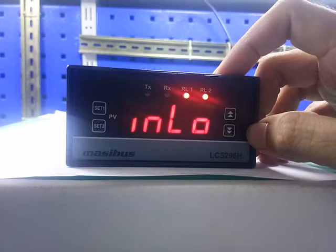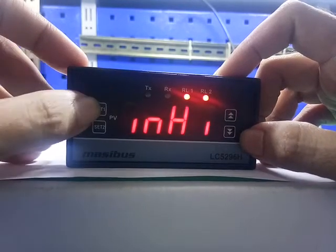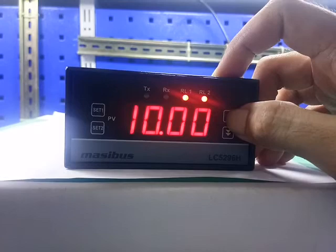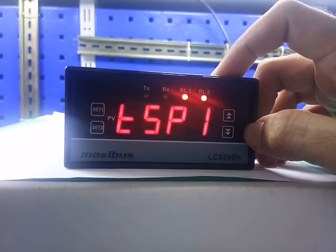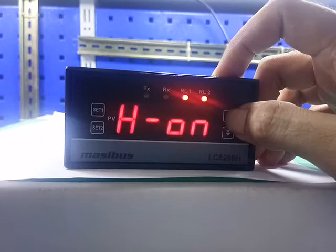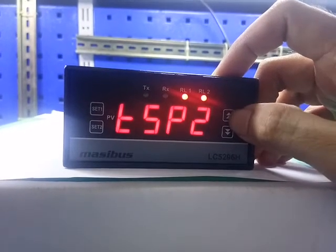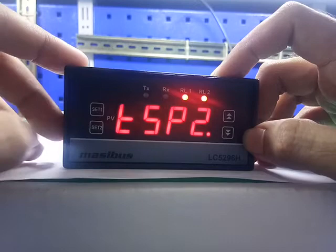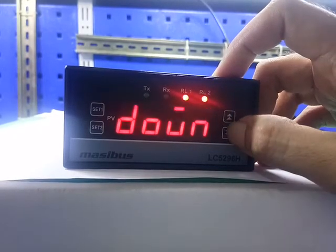In Low — this is the minimum input value. Press the up key and down key to change the value. Press set 1 to save. Press set 1 for next. In High — this is the input high value. Press the up key and down key to change the value. Press set 1 to save. Press set 1 for next. TSP 1 — this is test set point 1, for relay 1. Press the up key and down key to change the value. This is lower on and this is higher on. Press set 1 to save. Press set 1 for next. Test set point 2 — this is for relay 2. Press the up and down key to change the value. Press set 1 to save. Press set 1 for next. OPS — this is the open sensor message. Press the up and down key to change the value.